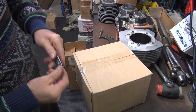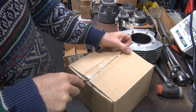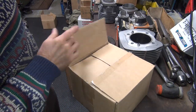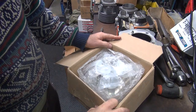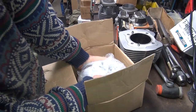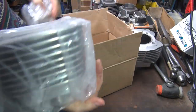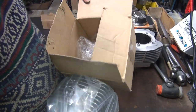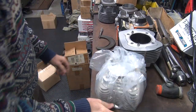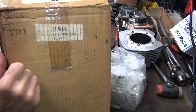They quit making it because it costs too much and nobody's going to spend the money — what a shocker. Finally got a customer that wants something good. I actually bought these for a project I was going to do years ago but never did because I don't like twin cams. It's a virgin, brand new, never-opened cylinder — bought it in 07, so it's over 13 years old. Part number J1508 if you want to go hunt for one.